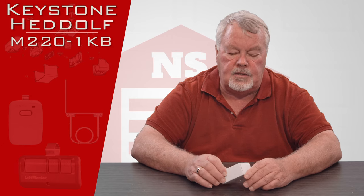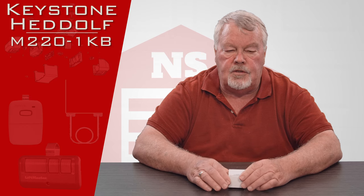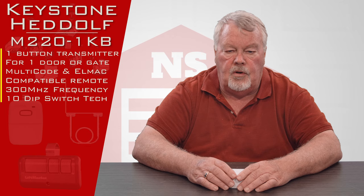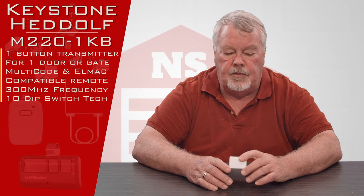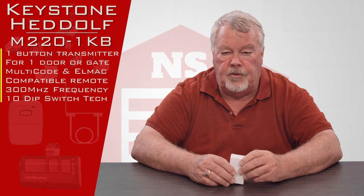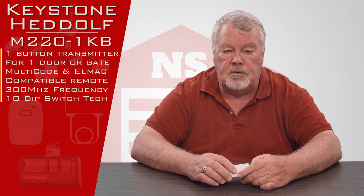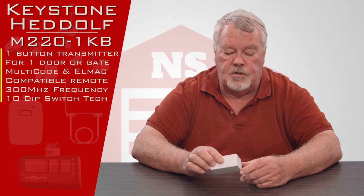They're located out in West Texas. It's a 300 megahertz transmitter designed to work with multi-code as well as the multi-all-mac. These are transmitters still in use today, still built, but originated as long as 45 to 50 years ago. So it's a real workhorse in the industry.